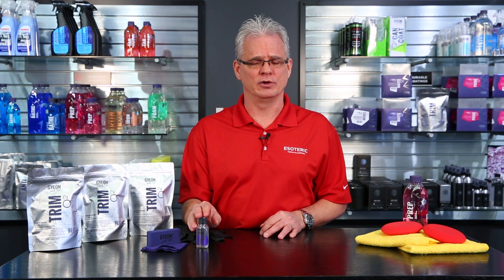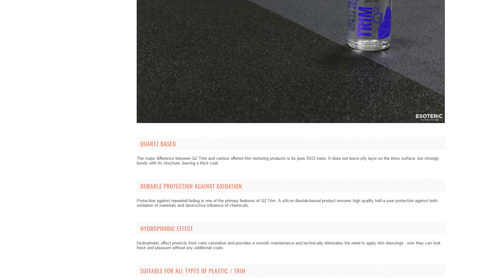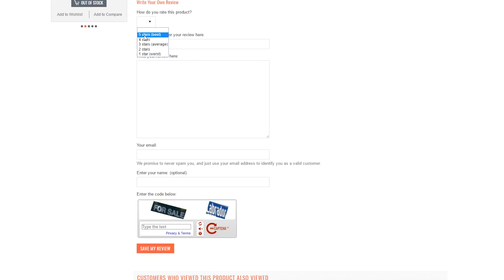But don't just take my word on how good the product is. Go to our website, esotericcarcare.com, take a look at the product page for Gyeon Trim, and read some of the reviews that others have left behind. If you've got some information or feedback, we definitely appreciate you taking a couple of moments to fill out the review form.